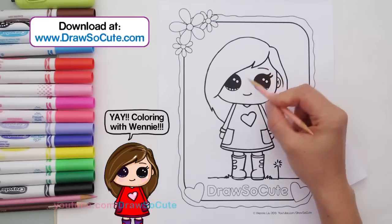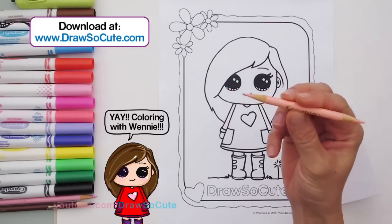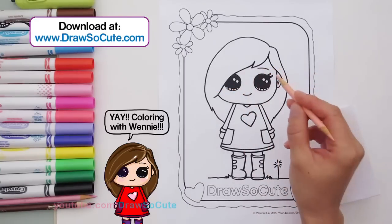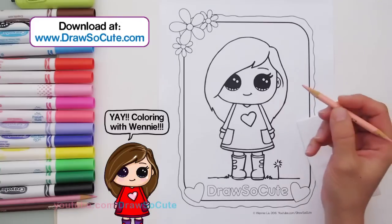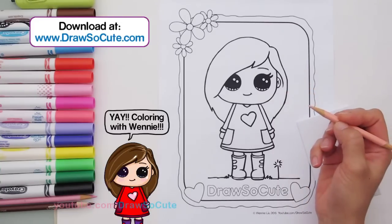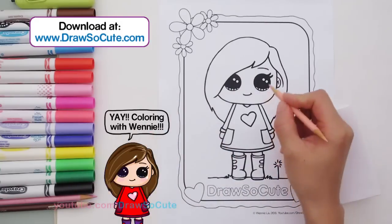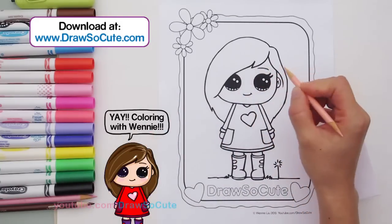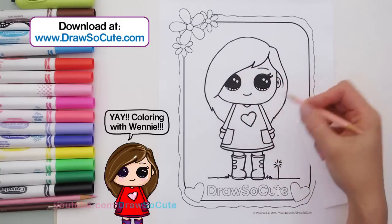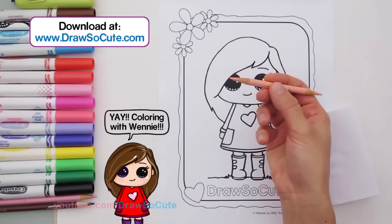We're going to start by coloring her face. I have a peach Crayola colored pencil, and the reason I'm using a colored pencil for her face is because it's really hard to find a nice skin tone color in your basic Crayola markers. I also don't like how markers leave streaks. On the hair it's fine, clothes it's fine, but on the face I like it really nice and smooth. That's why I'm using a colored pencil.